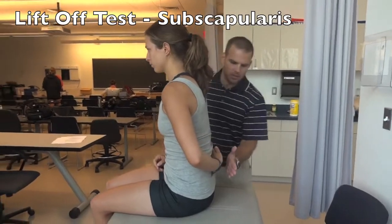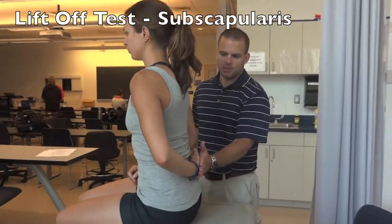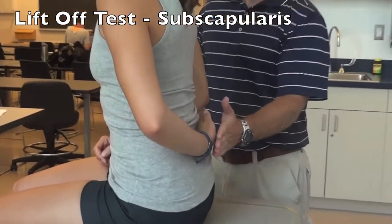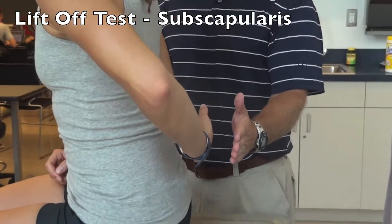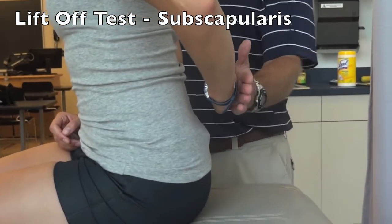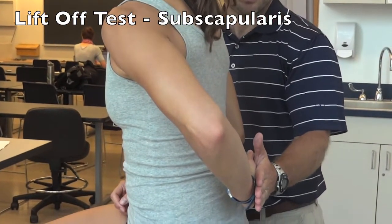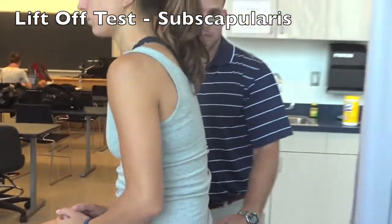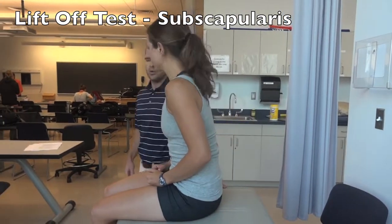For the Lift-Off test, the patient places the dorsum of their hand on their lumbar spine and tries to lift it off their back. If they are able to do that, apply some pressure to see if they can keep it off their back. A positive test would be inability to lift off their back or pain while resisting.